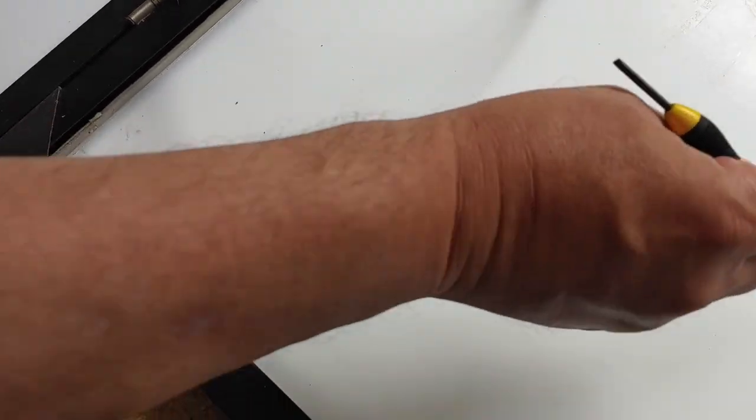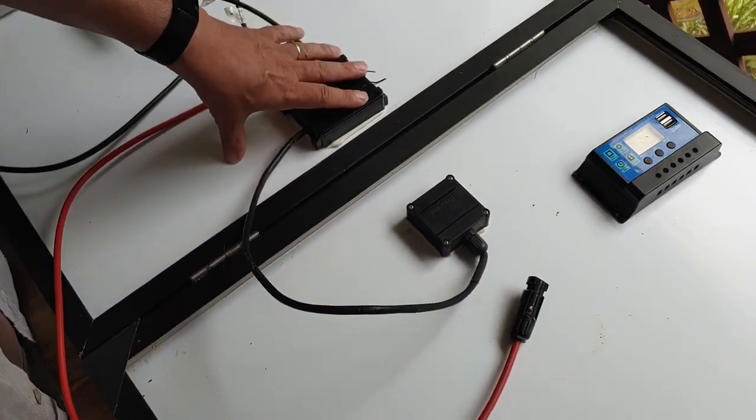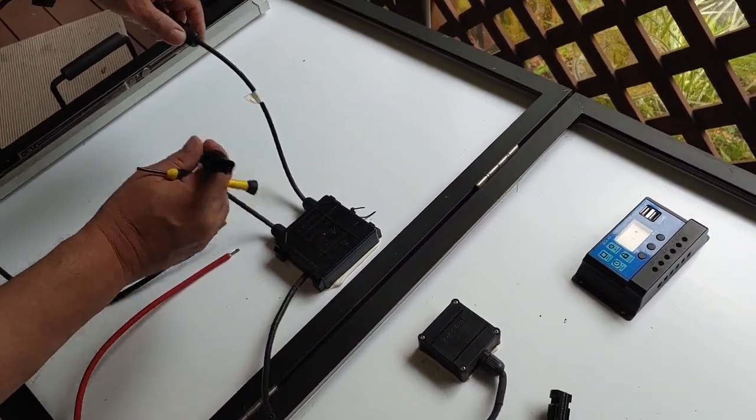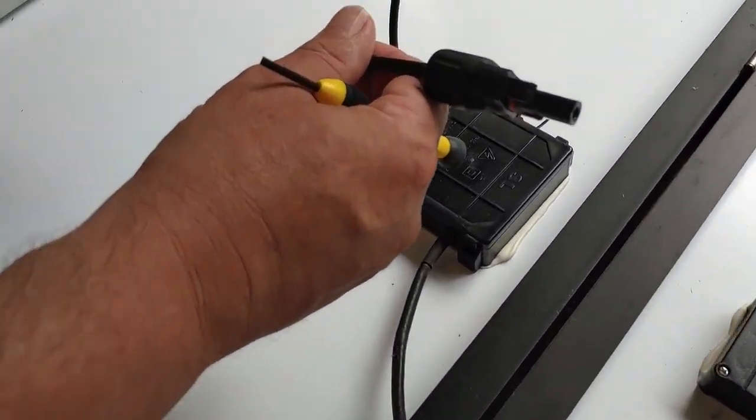It's really quite simple. What you need, of course, is your solar panel. This is a 100 watt solar panel, and it will come with these connectors already with it, right here.